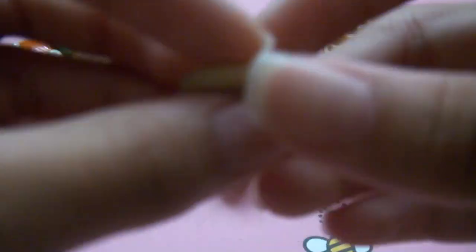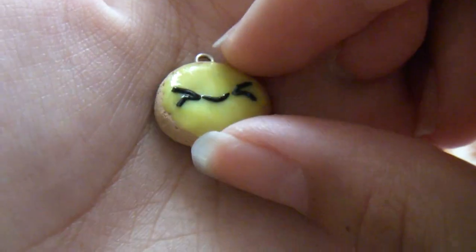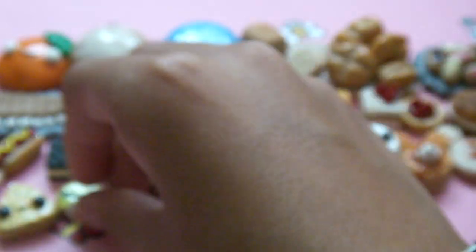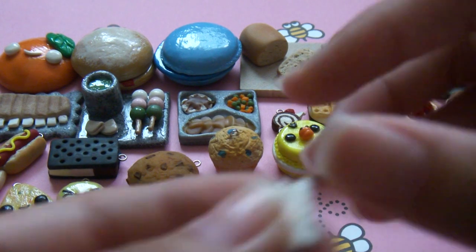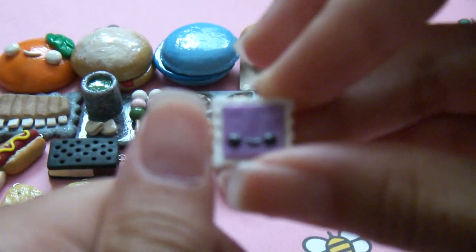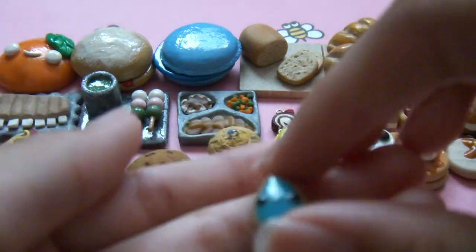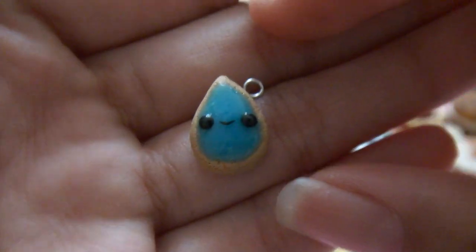And then I have this little mango mochi cookie — the face is kind of a fail, but it's textured. Then I have this stamp inspired by Poocheland — it's really small. Then I have this really really small teardrop raindrop cookie — it has a little face as well, pretty small.